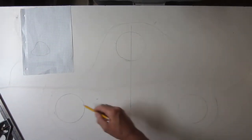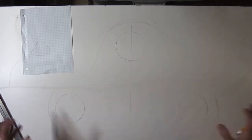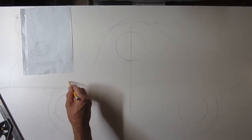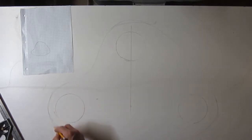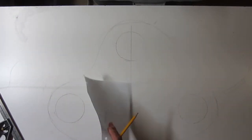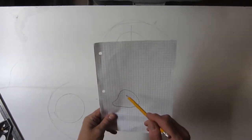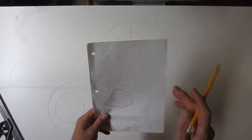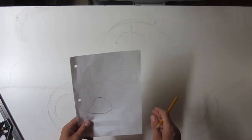Seems roughly correct. And we have space all around - just barely here - but we have space all around to put our barrier. So that seems pretty decent. Now I've got to transfer this design in reverse. I think I'm just going to trace this through the back, put it on a little bit of a light table, and then it'll give me a better idea of how I'm going to lay this out.